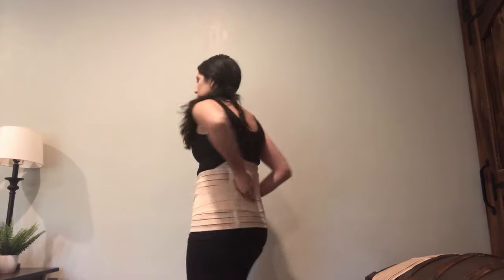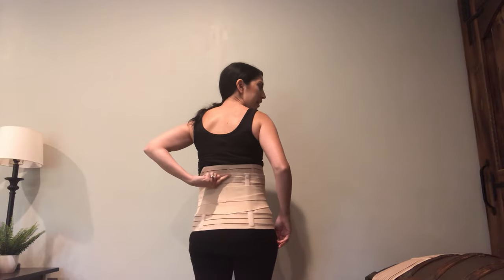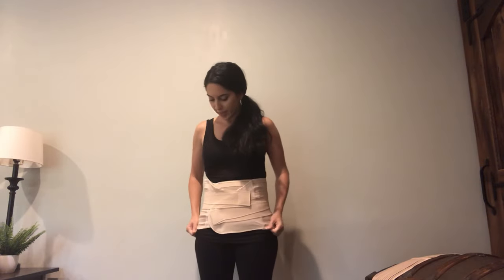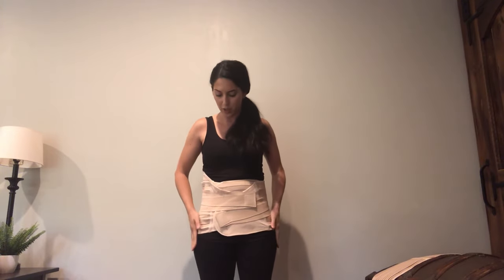There should be a midline like a spine — that should align with your spine. If you feel like the midline is over to the side, adjust it so it's right in the middle. A mirror comes in handy to check if it's lined up. Pull down if you feel like it's riding up — this does tend to ride up sometimes. You want a lot of the pressure and support down around your belly button area, not up high — down low.